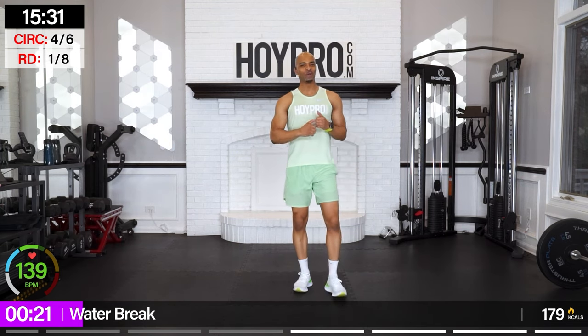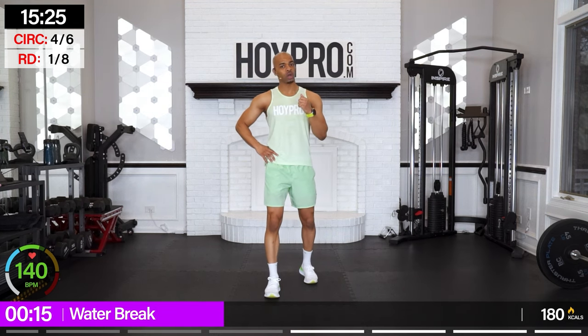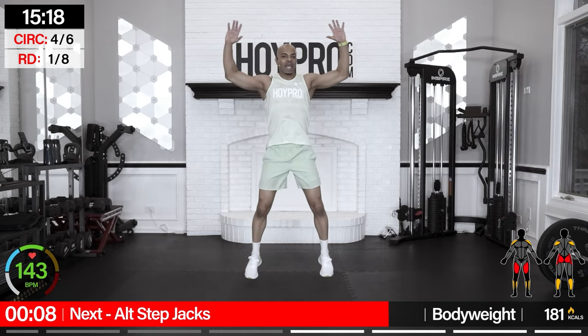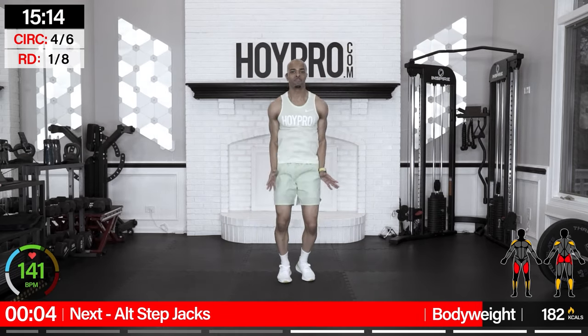Heart rate is up — we're doing great. We're halfway through the standing portion of this workout. Let's keep on going into a turbo round if you can. You are welcome to take on a turbo round — I'm just modifying so that if you do this workout more than once, you have something to challenge yourself. Feel free to bring it back to level one intensity.